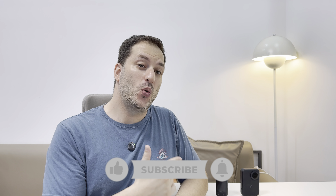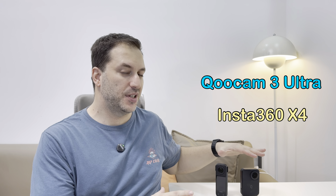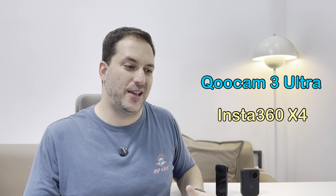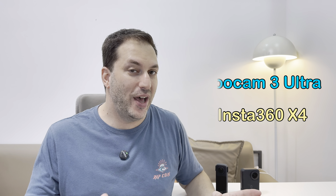In this video I'm going to be comparing the Kandao 3 Ultra with the Insta360 X4. Both these cameras have been in the market for a few months already, so I think it is the right time, with the latest firmware upgrade, to do a head-to-head video comparison. I'm going to be comparing video quality, picture quality, features, design, and battery life. If there is some section that you do not want to watch, you can skip it and check the content below to go to the desired section.